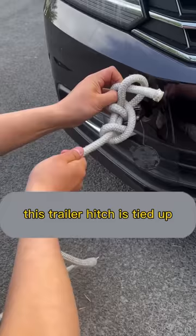How do I untie it? It's also very easy to unlock. Just pull the auxiliary rope and it can be released in a second. Pay attention to me — learn more about cars.